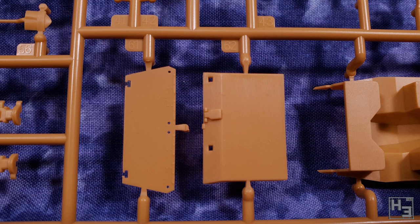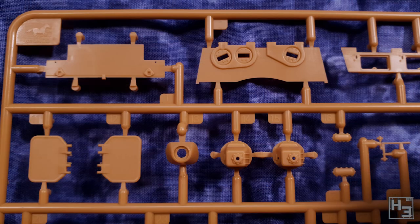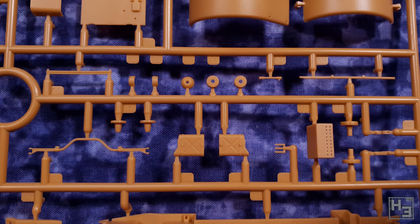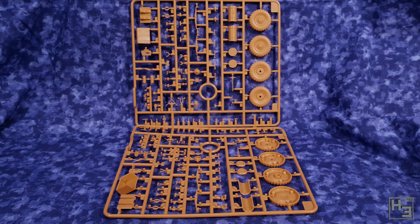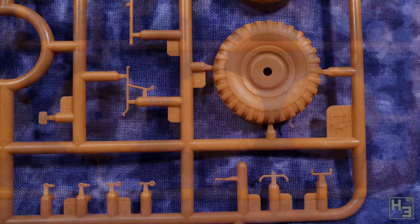Speaking of small details, there are quite a few of them in this kit and I will admit that some of them were a little bit frustrating to deal with because of their size. You'll notice that a couple escaped my grip and disappeared into the gaping maw of the carpet monster. It's unfortunate, but sometimes it happens. Really though it isn't too bad and those small parts really do add a lot of nice detail that may not otherwise be moulded into the larger parts — at least the parts that I didn't lose anyway.